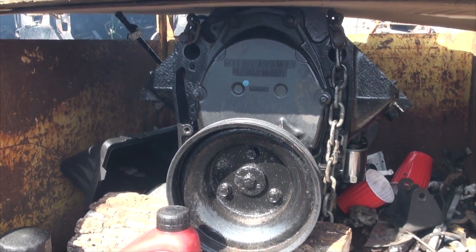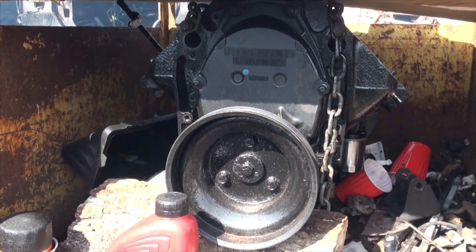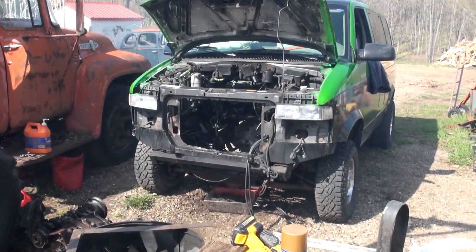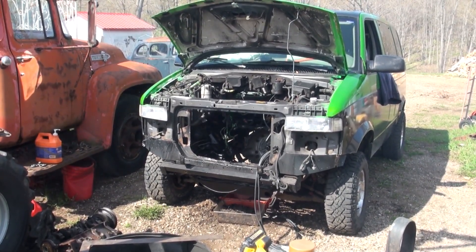I have my new engine sitting right here. I can bolt my manifolds to it now that I have manifold bolts. Lift up the block, slide it in through that radiator support, put her in place, bolt her up, and we are getting back to putting this engine back together and getting this van on the road.